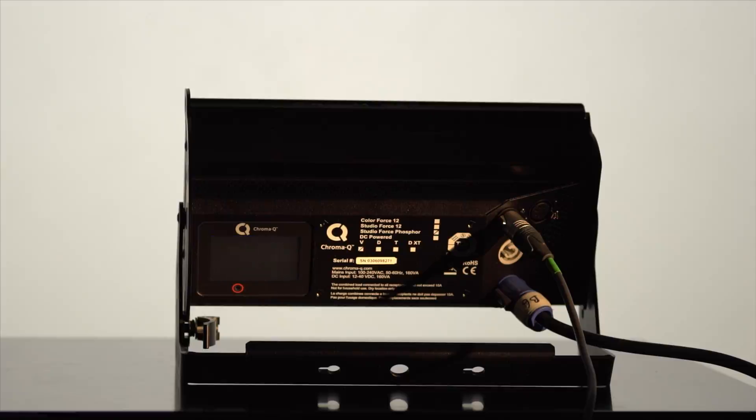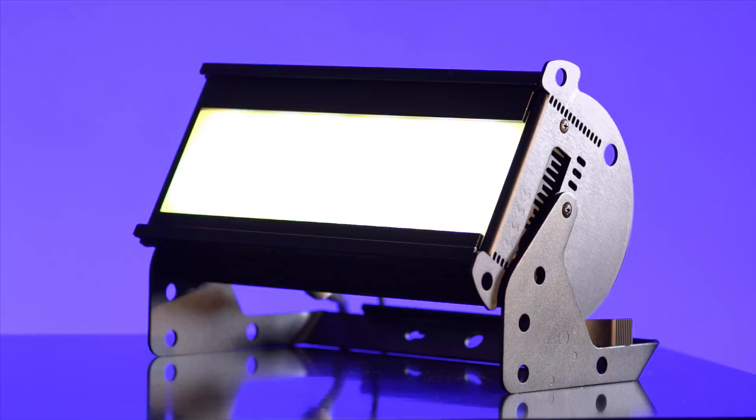So if you're looking for a high output beautiful soft beam with accurate control, then look no further than the Studio Force Phosphor Soft Lights. For more information and detailed technical specifications please visit the website chroma-q.com.